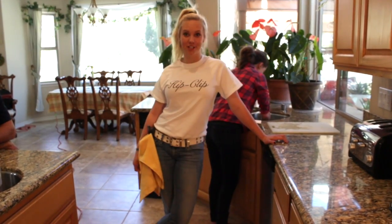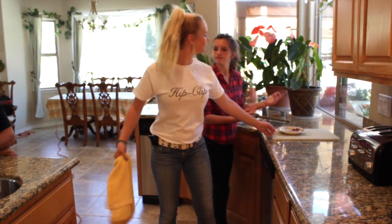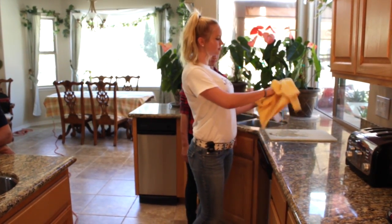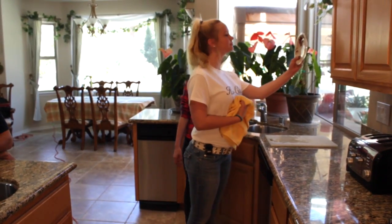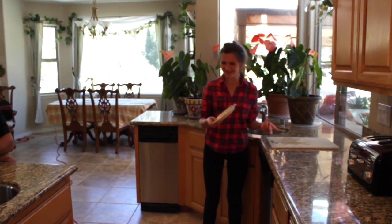It's perfect for washing dishes. Perfect. Are you kidding me? This isn't even done. It's fine.